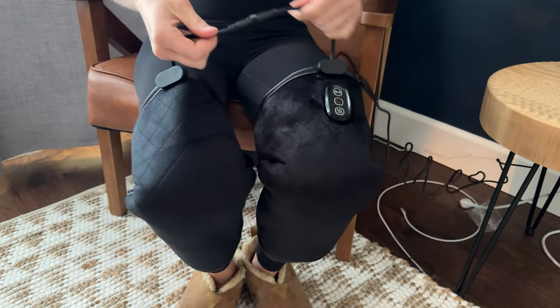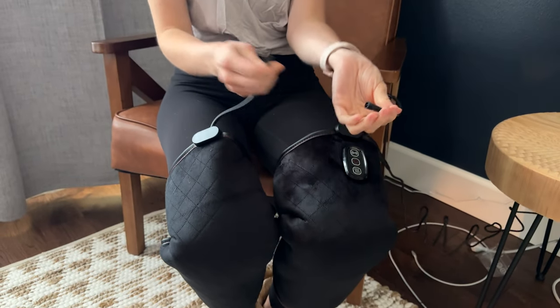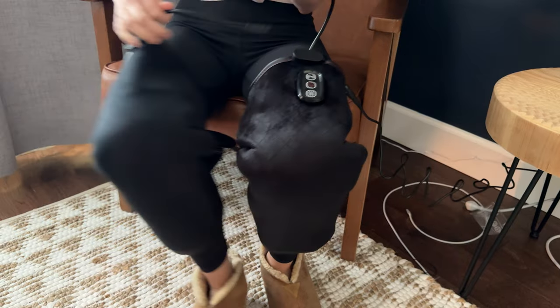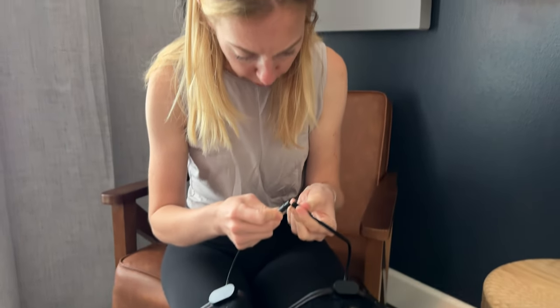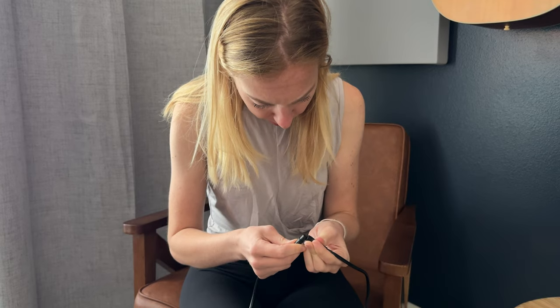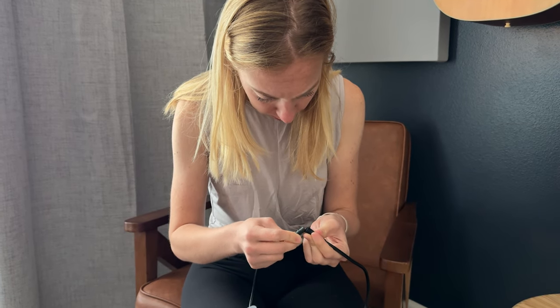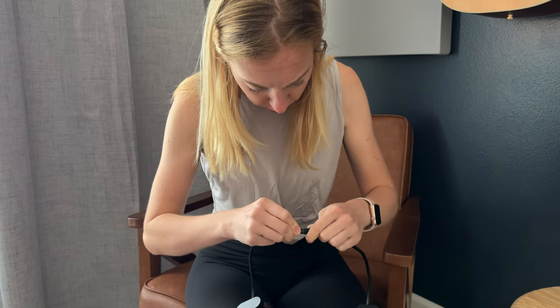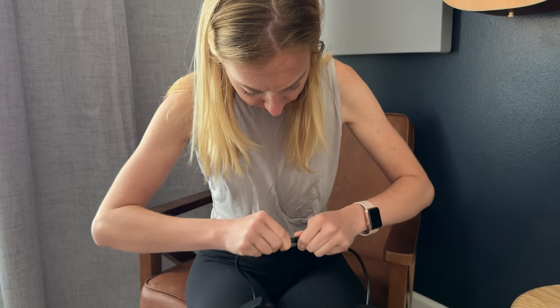These two plug together, so all you have to do is unplug them if you only want to use one leg and not have the other one attached. But I want to use both, so let me get these pins back together. It's a three-pin connector, so you have to be very intentional about how it fits together.